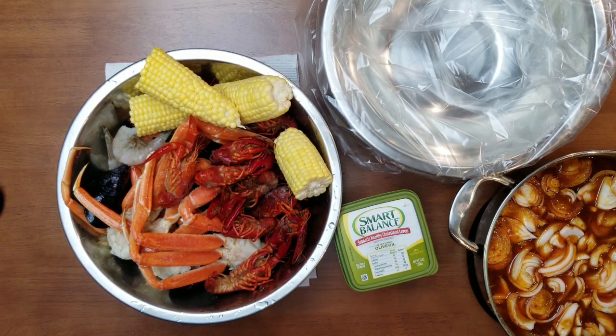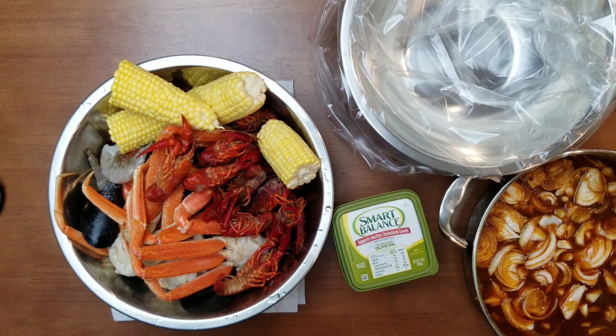Our seafood is going to cook in the bag for 45 minutes to an hour. I'm doing my seafood a little bit different today. If you haven't seen my video on how to make my Uncensored dairy-free sauce, please check the description box below. I'm actually cooking my seafood with the sauce versus a dry rub seasoned method.